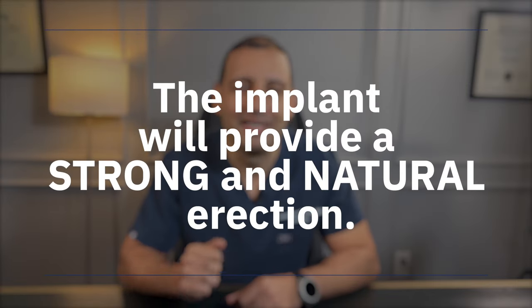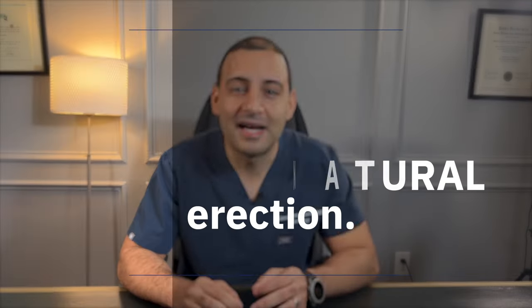Regardless of the pump, remember one thing: the purpose of an inflatable penile prosthesis is to give a man a strong and natural erection. The Coloplast Titan will provide both a good and strong erection. If you enjoyed this video, remember to hit the like button, share it with others, and consider subscribing to our YouTube channel. Our goal is to continue providing content that will help you understand and feel at ease with your decision on proceeding with penile implant surgery.